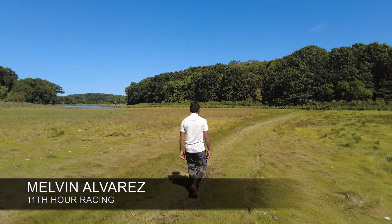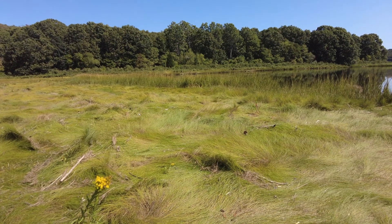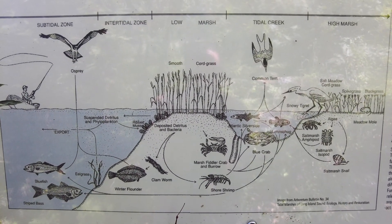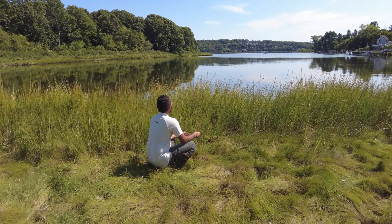My name is Melvin Alvarez. I'm a grant program associate with Eleventh Hour Racing, and this is why we are supporting ecosystem restoration. The salt marsh grasses here are an example of what ecosystem restoration is about. Restoring healthy salt marshes helps us directly address climate change by drawing carbon out of the atmosphere and storing it in the roots, while also building a healthy ecosystem that is habitat for many birds and native species, making our region more resilient.